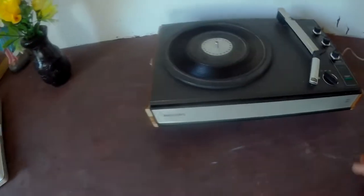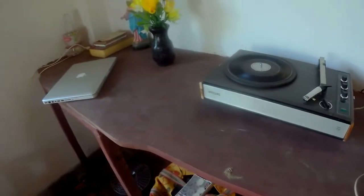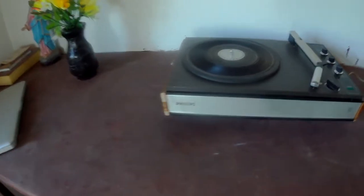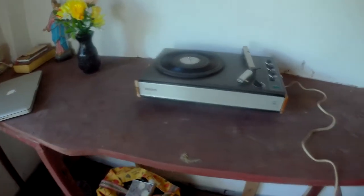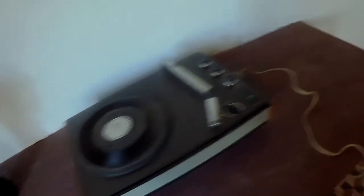I remember playing Jim Reeves Christmas songs on this back then. My cousin brother was scolding me, asking why I was playing such an old system. He was embarrassed in front of others because I was playing it, but for me I treasured it — I really enjoyed playing my dad's record player.